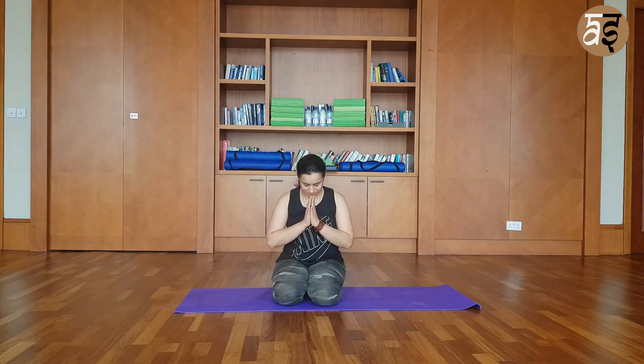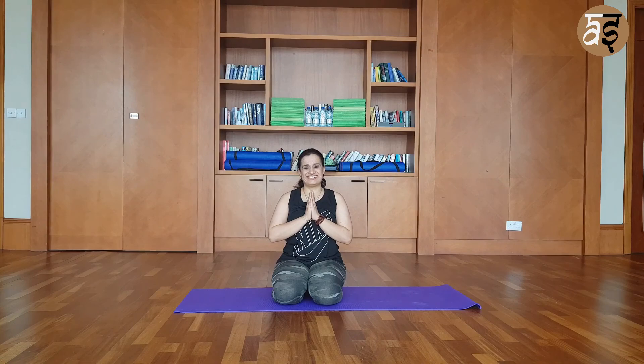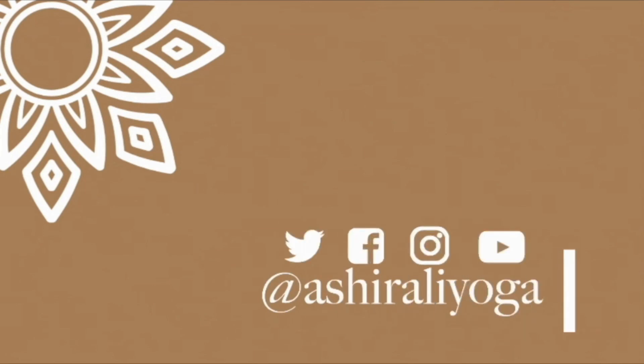I hope you enjoyed the video today. Thank you so much, and Namaste. If you haven't already, do subscribe to our channel if you like our videos, and do like this video if you've really liked it.